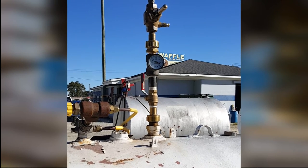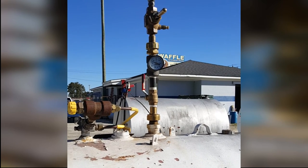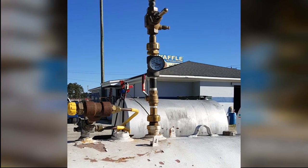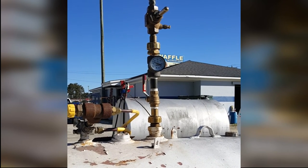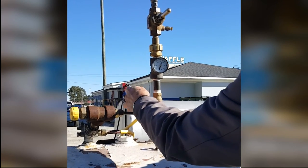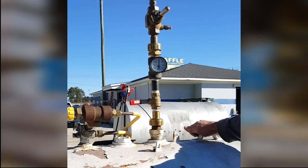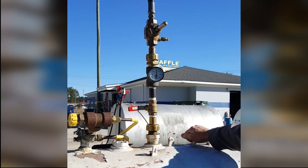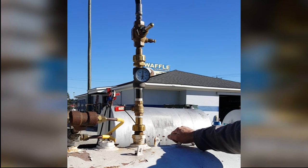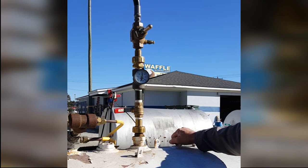We're letting product circulate through the pump — it's coming back into the nurse tank. When Sammy cuts this lever off, you'll see that dial raise up about 90 pounds of differential pressure over what it is now. He shut it off. The pump is now in bypass mode. You'll see that it's going to about 160 pounds of differential, which is about right. Perfect.